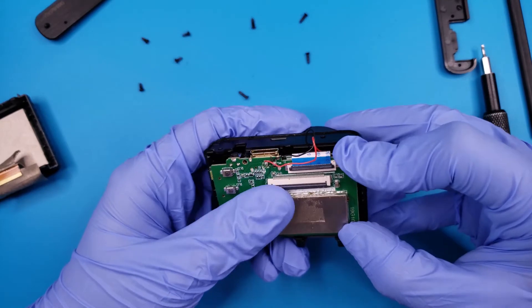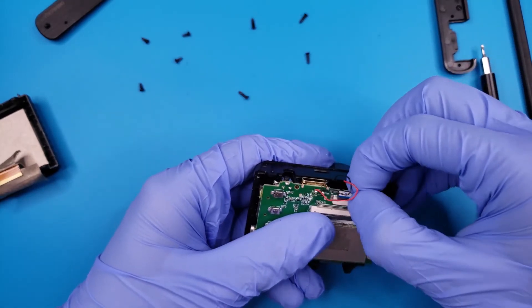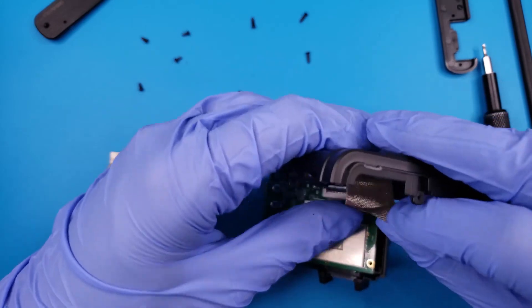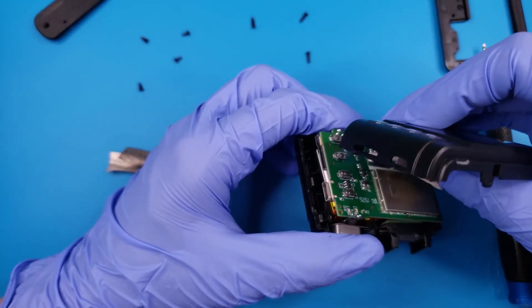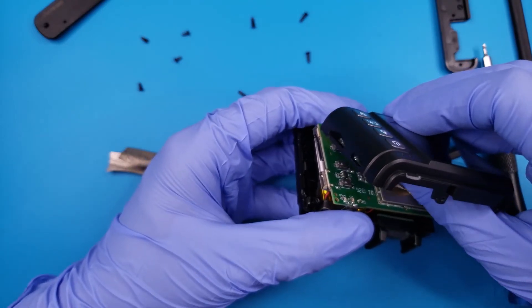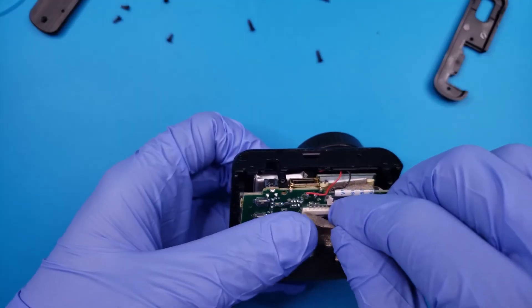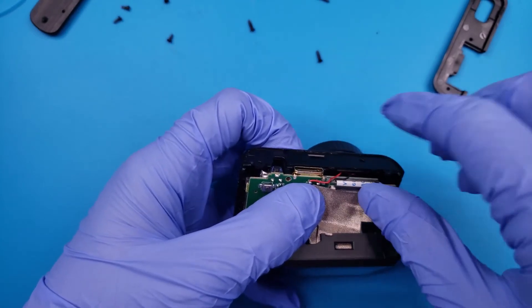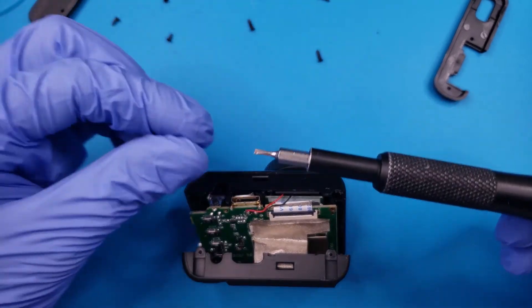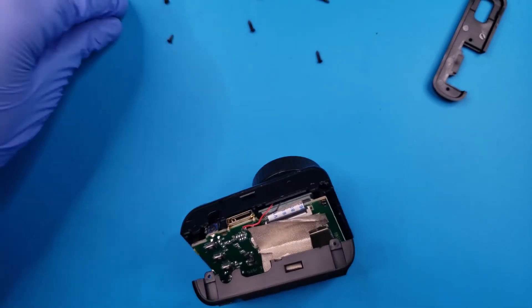With the new battery in, the motherboard can also go back into place. Slide the cables into their connectors and close the plastic door to secure them. The LCD ribbon is more tricky since it has so many adhesive strips — removing them makes it easier to see what you're doing. Since the housing is plastic, we won't be tightening the screws down too much.